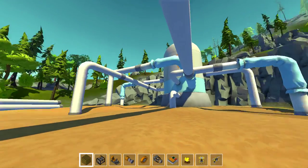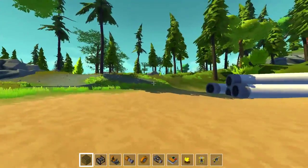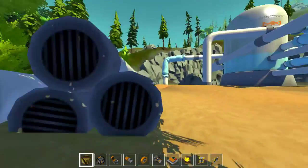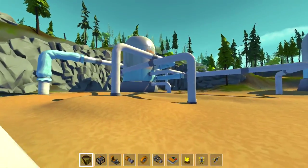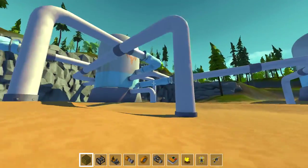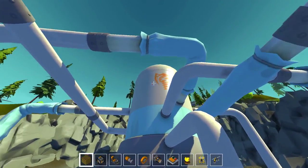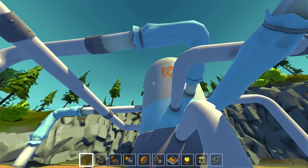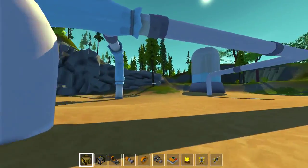Hello everybody, welcome back to more Scrap Mechanic. This is episode 20-something. I haven't actually checked out this area before. We have these big old tubes and the sweet silo kind of conveyor belt tube system thing. Looks pretty cool. That's the logo you see around, so maybe that's like our company logo that we're all part of or something.